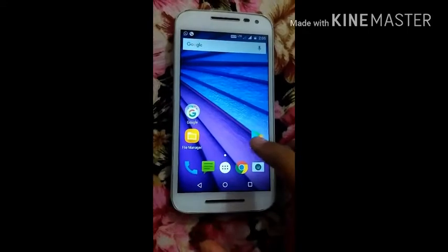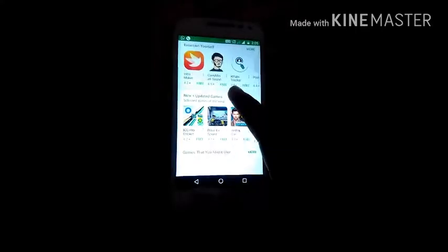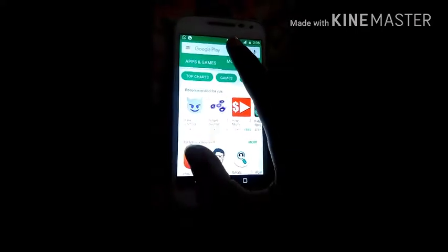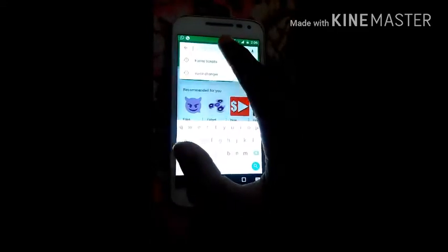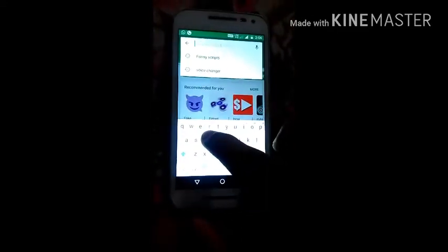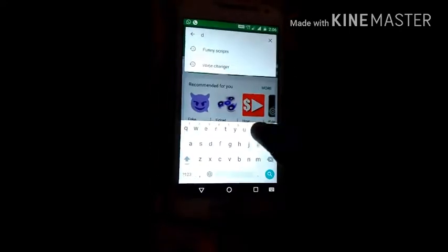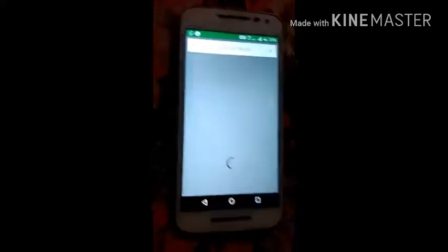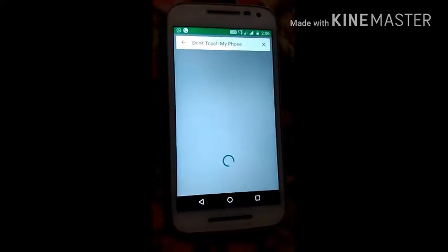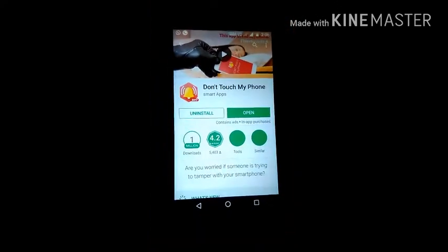First you have to go to Play Store. After going to Play Store, you have to search here. You have to search 'Don't Touch My Phone'. You can see that 'Don't Touch My Phone' — you have already downloaded it, okay?